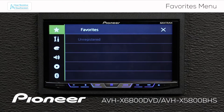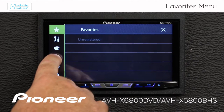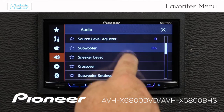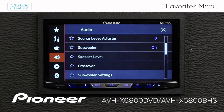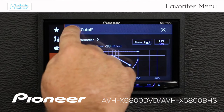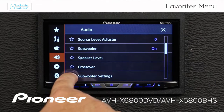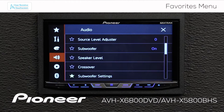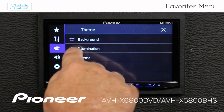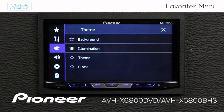I like to adjust the subwoofer all the time, so I'm going to go to my speaker settings and scroll down until I find my subwoofer settings. I'm going to put a star right beside subwoofer settings. I also like to change the illumination on my screen a lot, so I'm going to put a star beside illumination here as well.